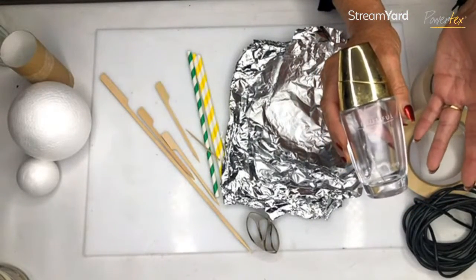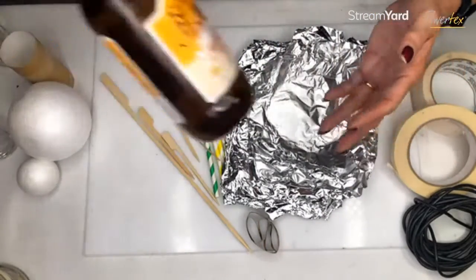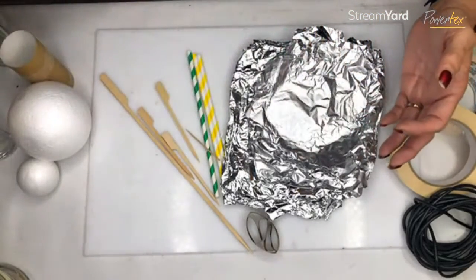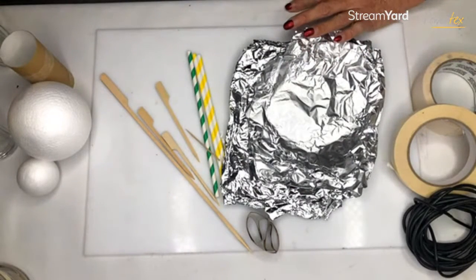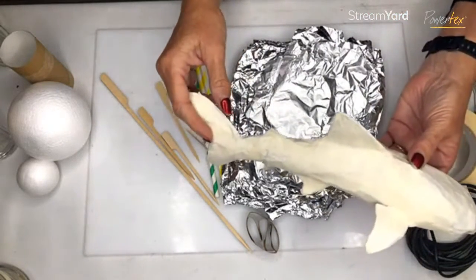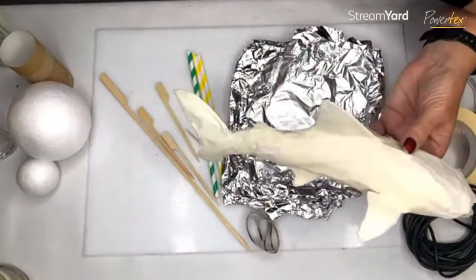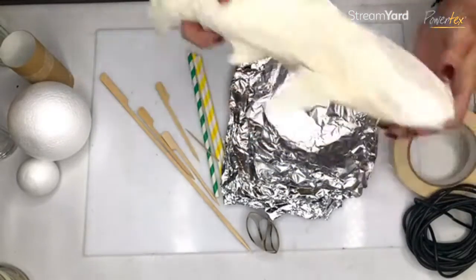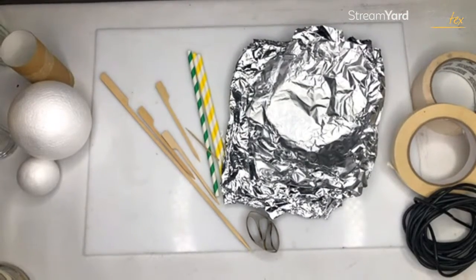Old perfume bottles would be perfect — they come in gorgeous shapes and sizes and would just be beautiful to work on. Have a look at what else you can find in terms of different shapes and forms. It's all about creating form and coming up with a form you like and love. You either start with a bottle and tape it, or you purely start with masking tape and foil — form it up any way you like.